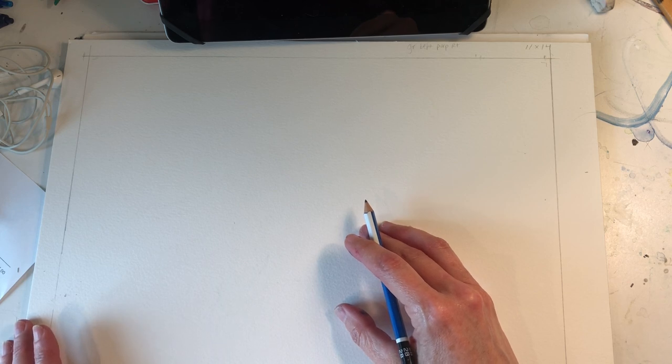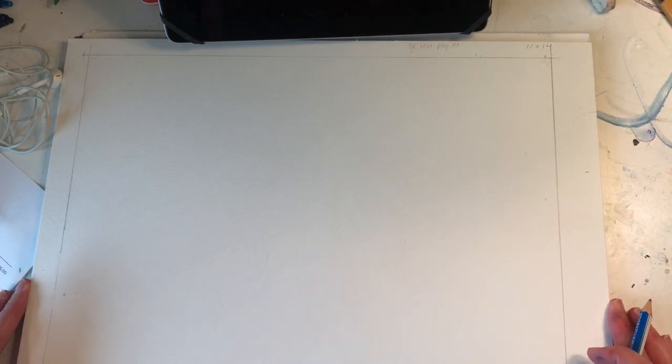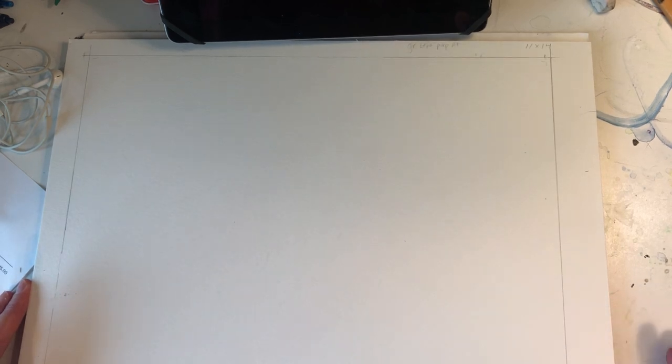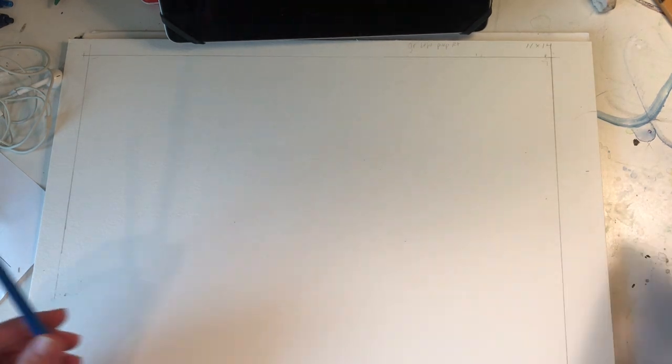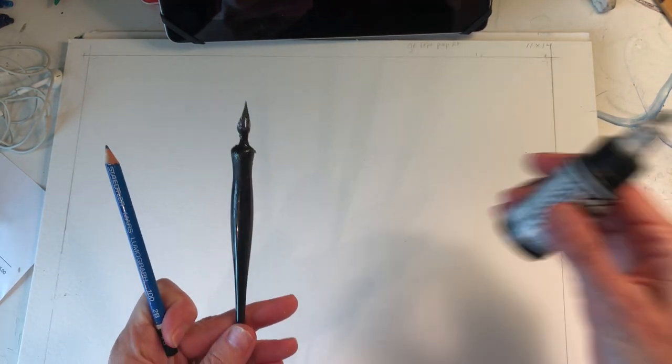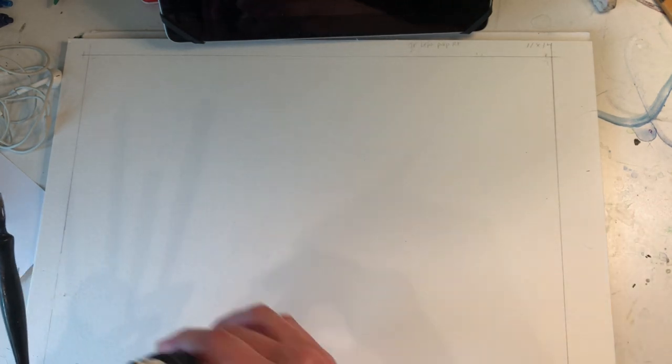Hi guys! Today I'm going to be doing a video on how to do a pet portrait. This is going to be number one of a series of videos, and the pet portrait is going to be done on watercolor paper. First we're going to start off with pencil, then it's going to be pen and ink, and at the end it'll be watercolor. So the final image will be watercolor and ink on watercolor paper.